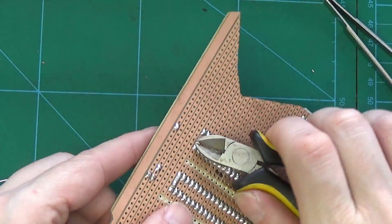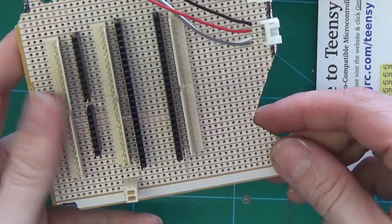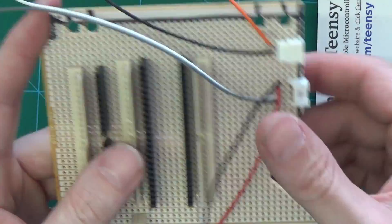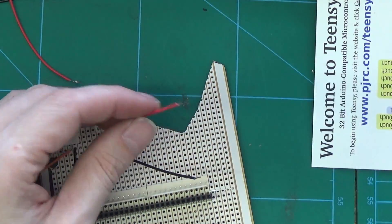So that's now 5V and ground coming from that 2-way header. Here we're going to put 5V to the optical encoders and the ground as well, so that will power the encoders for the jog wheel movement.